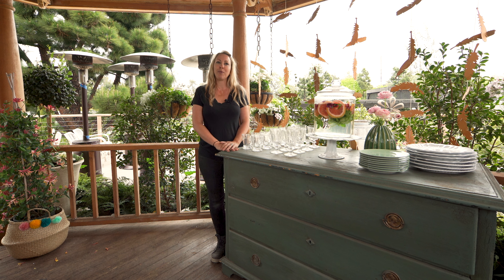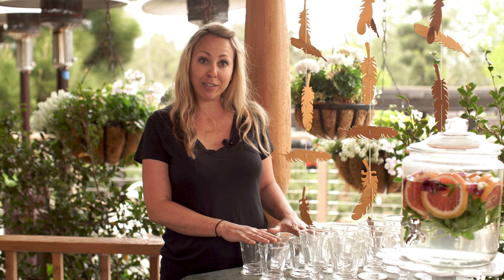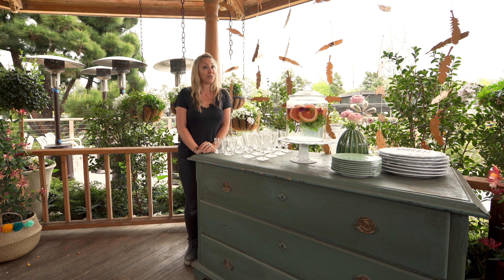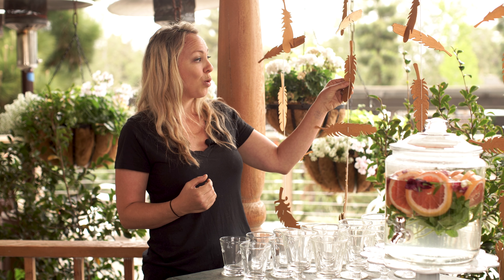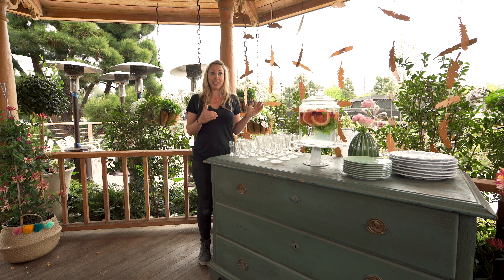For an event such as this, it's nice to set up some stations for food and drinks. This way, guests can come and go as they please, and it's very clear where everything is. A buffet is really easy to set up — you just need rows of glasses and stacks of plates, and I really like to add some flowers or a plant. Another great thing to do is add a backdrop. This adorable paper-cut feather garland really brings the party over to the buffet area.